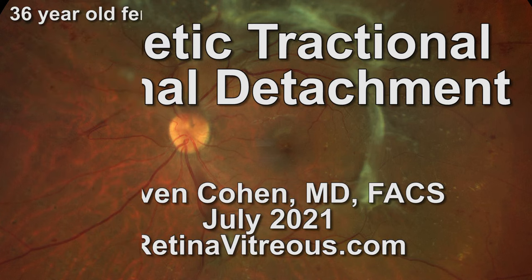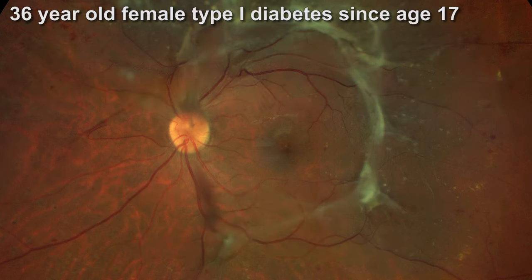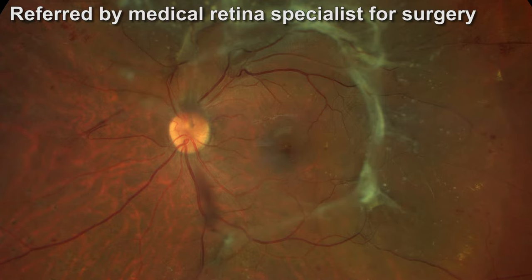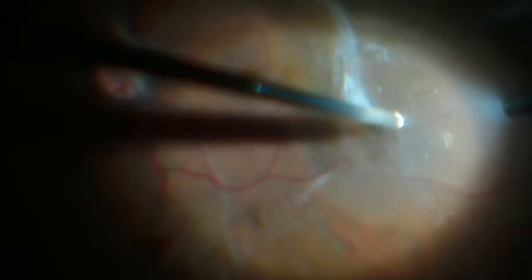This is Dr. Stephen Cohen and this video shows surgery for a diabetic tractional retinal detachment. I've outlined the detachment here in blue. You can see that it's very close to the center of the macula. This patient was referred in by a medical retina specialist who felt it was time for surgery, and I definitely agree. You can see on the OCT scan how close the detachment is to the center of the retina.